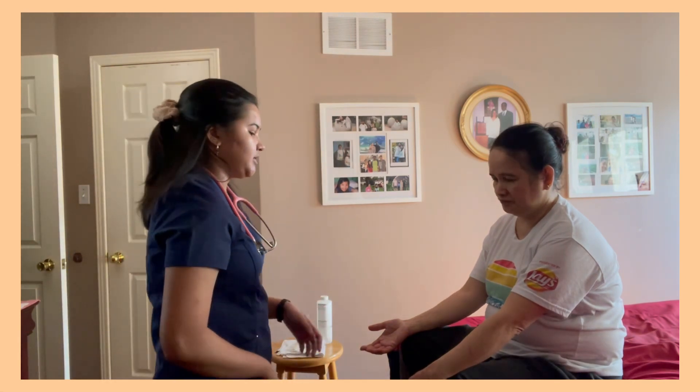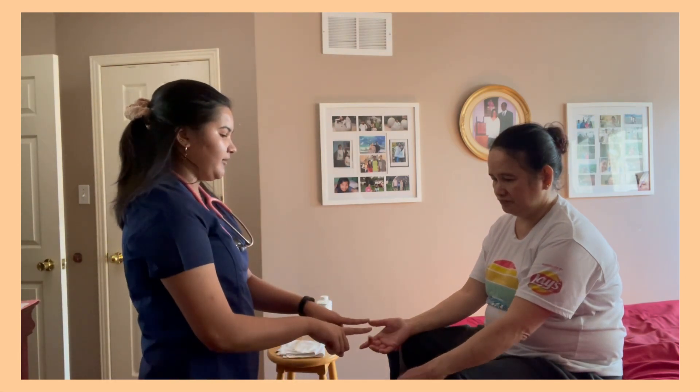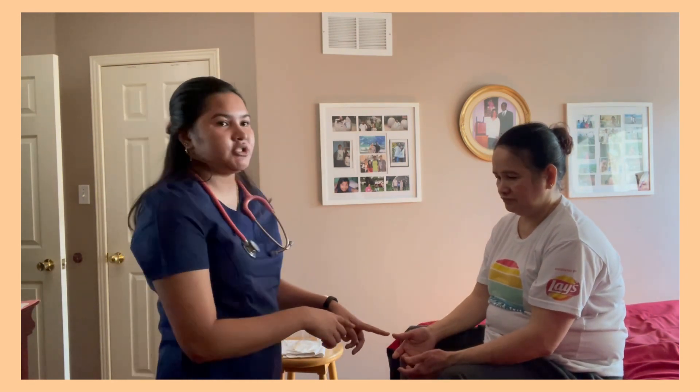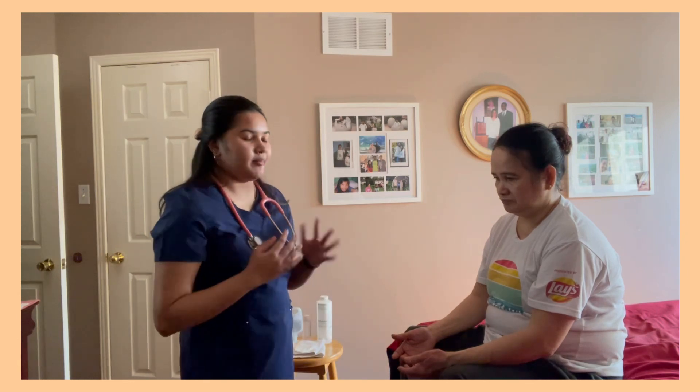I'm going to be testing the patient's grip strength. I'm just going to have you pull on my fingers. I can feel the force on my hands and the patient shows no signs of any muscle weakness.